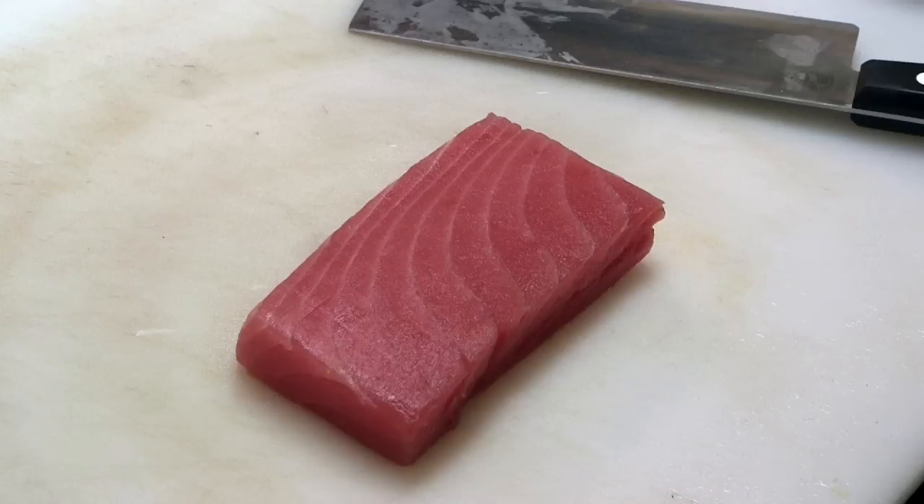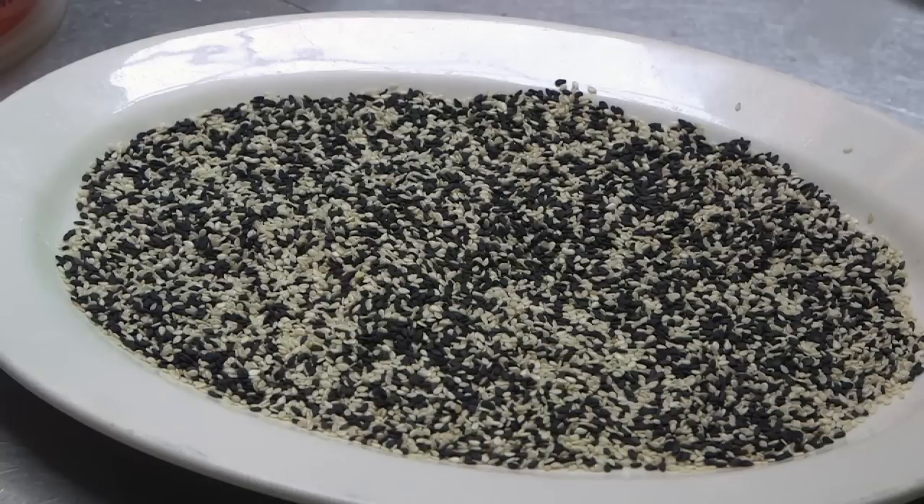Today we're going to be cooking a beautiful piece of tuna and we're going to wrap it in sesame seeds, black and white, to add beautiful contrast of black, white, and the red of the fish. That fish looks really, really good. And you can do this with either yellowfin or bluefin — it really doesn't matter. Nice, fresh fish like we're catching today. Well, how do we get started?